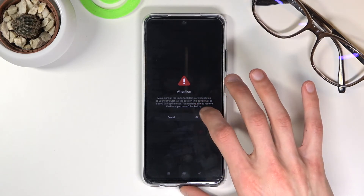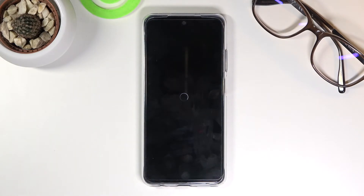Now that we can actually tap on it, click OK and the factory reset will actually begin. This will take about five minutes or so to complete, and once it has, we should be greeted with the Android setup screen. I'll be back once that is actually visible.